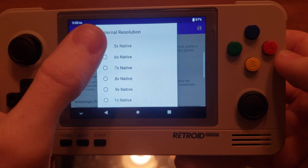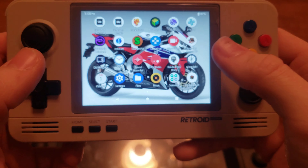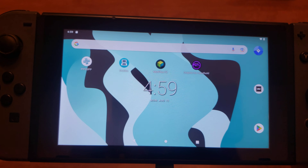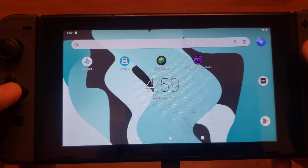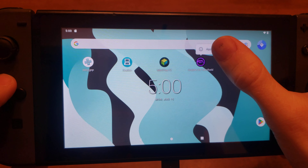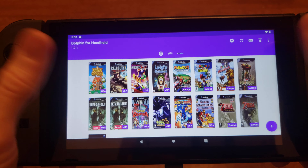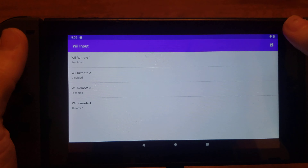It's called Dolphin for Handheld 1.2.1, and it has a very special feature that handheld devices need for Dolphin, especially the Switch. The render resolution max is one native and you can go sub-native, which is a very big deal because regular Dolphin MMJR 2.0 the minimum is 1x. That was the problem with a lot of the videos of people playing on the Nintendo Switch.